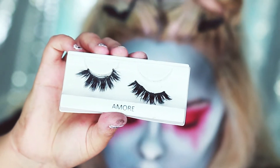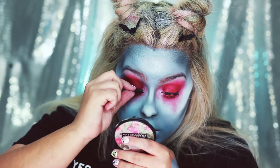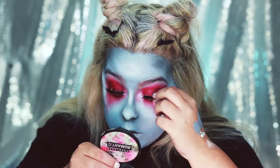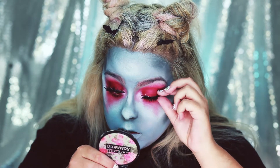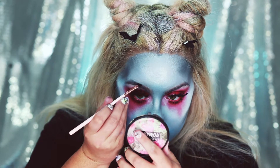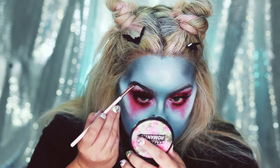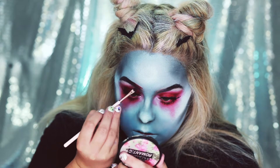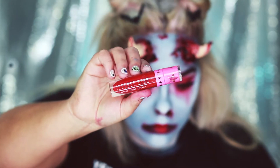Now I'm going to apply my favorite lashes in the style Amore by Coco — these are probably the last time I'm going to wear them because they are super old. While my lashes are drying I'm going to go ahead and do my eyebrows, doing a gradient with some black and red. Now I'm going to do my lips, going in with Jeffree Star's Red Rum.